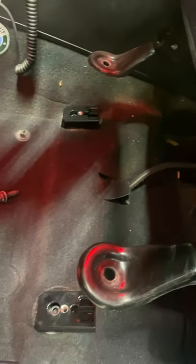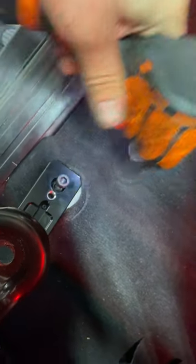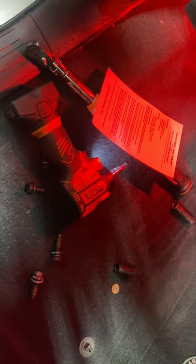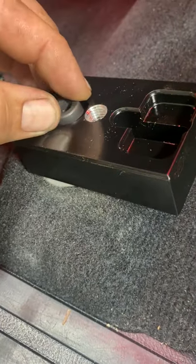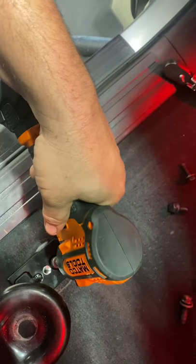Take the front bolts out completely and the seat just rocks back. This is the actual seat jacker — it's got a dowel pin in it to line it up, and it comes with the hardware.